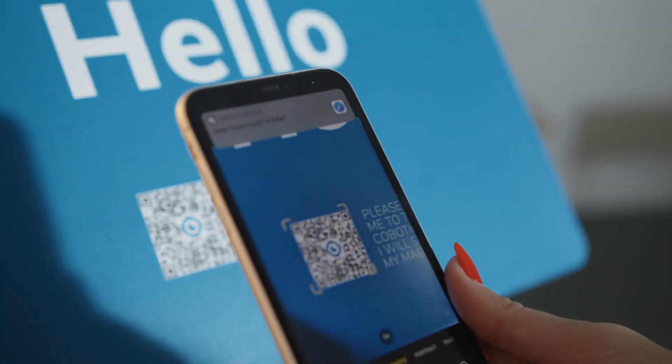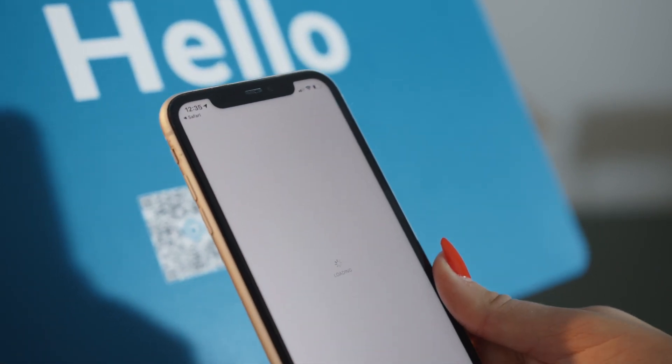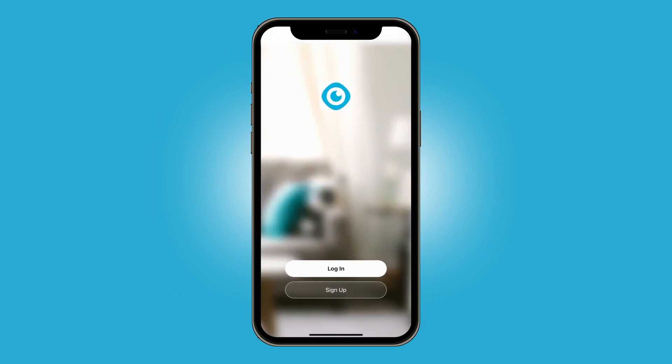To use the app, search Cobotic in the App Store or Google Play and download it. Or scan the QR code on the packaging. Open the app and register or log in.